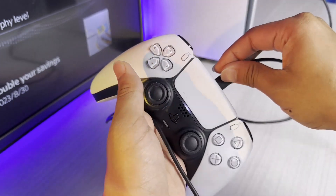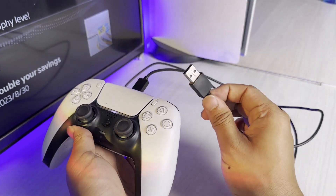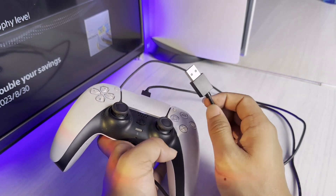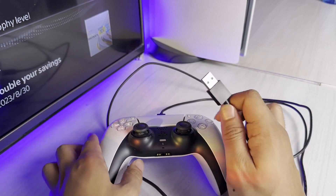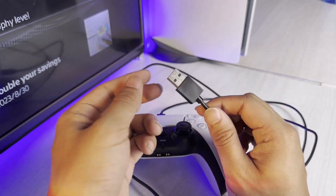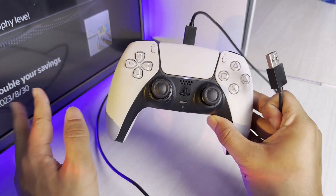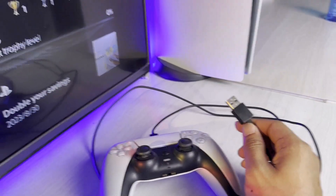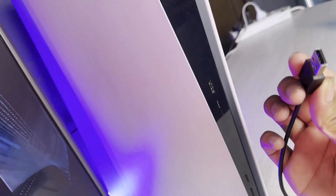So it's not actually charging — now what are some of the ways you can fix it? The other end, which is the USB-A end, must only be connected to your PS5 console, and make sure that your console is actually turned on. If you're trying to connect it to an adapter or your computer to charge your controller — on PS4 that used to work, but not anymore on PS5.